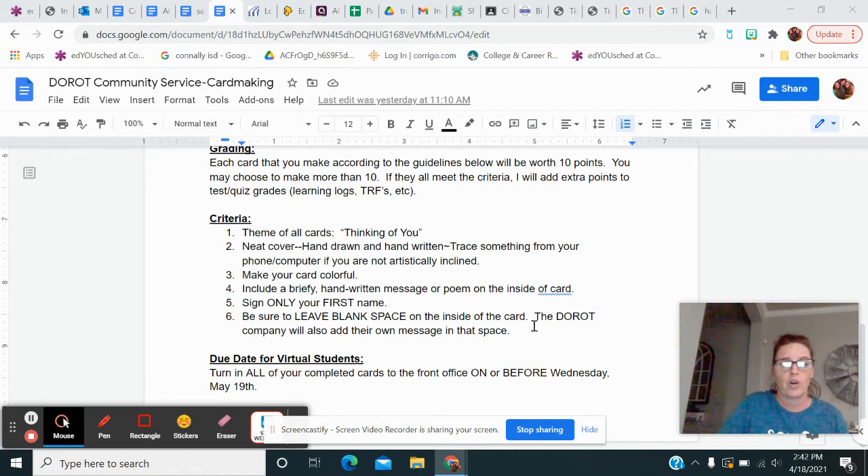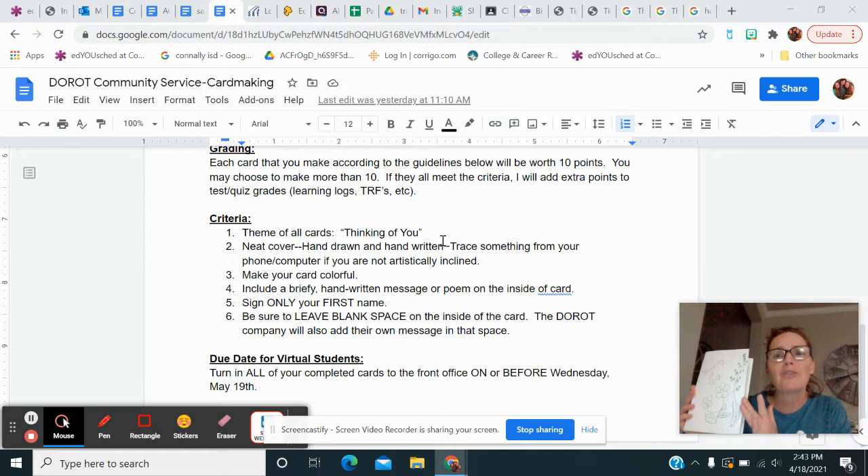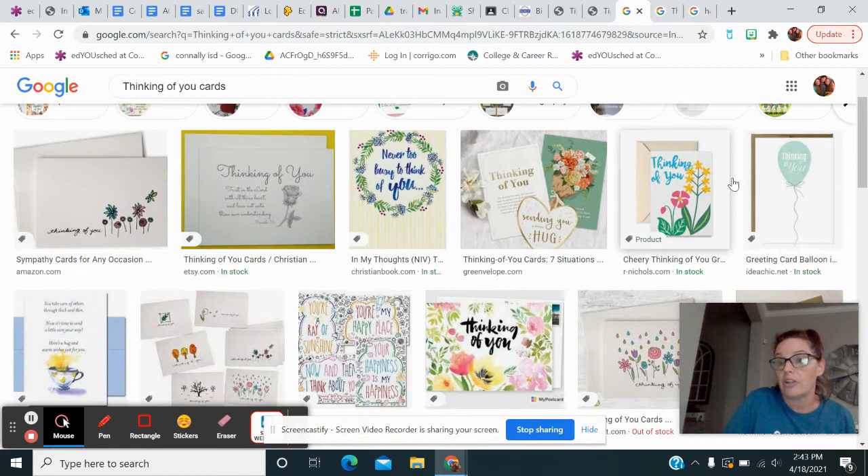So these are important directions that actually came from the card company. The theme of our cards are going to be thinking of you cards. What you're going to do is take a piece of cardstock — whether it be color or black or white — and you're going to go ahead and fold it, and this is going to be the front of your card. I did a thinking of you — you can do whatever you want. Just Google it — this is where I found mine. I typed in 'thinking of you' and here's the one that I semi-copied. Not really good and it's not colored, but I'm just showing you what to do.